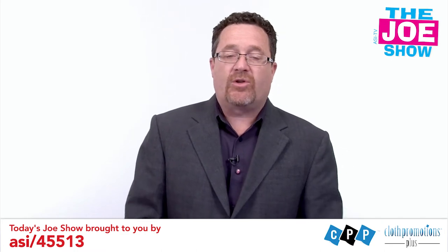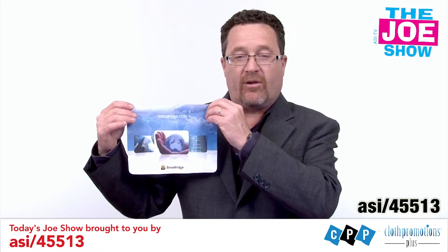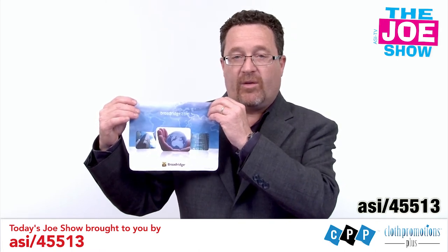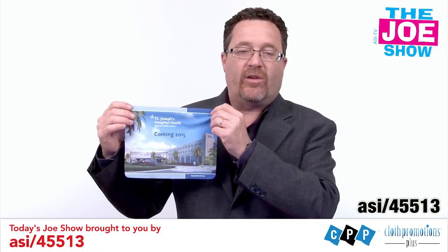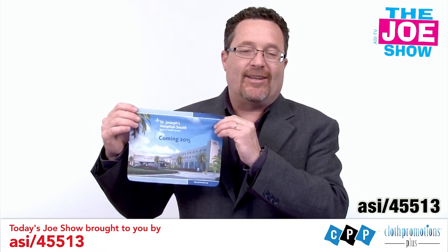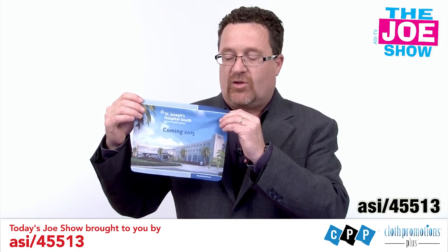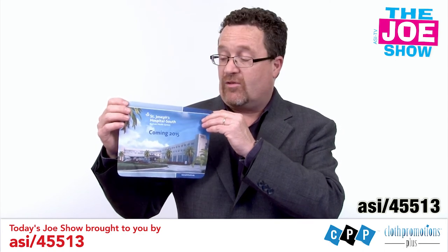Now we have products for today's Joe Show sponsor, Cloth Promotions Plus. This is a microfiber cloth — it's got great color, four-color printing. This is high-quality microfiber. I'll show you one that is printed horizontally rather than vertically. The colors really pop. This is great for anyone in the camera industry, the computer industry — anywhere you can't use an abrasive cloth to clean off eyeglass lenses, the lens of a camera, or screens on any type of computer. You'd want to use a microfiber cloth. You can actually put a trade show schedule on here as well.